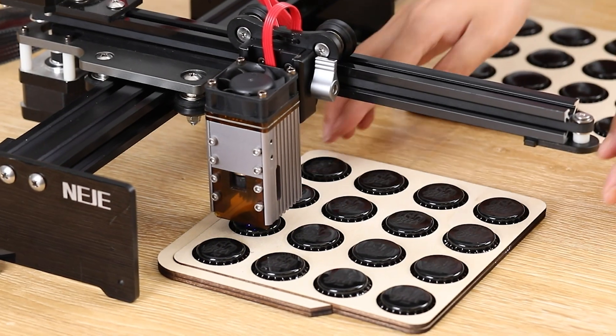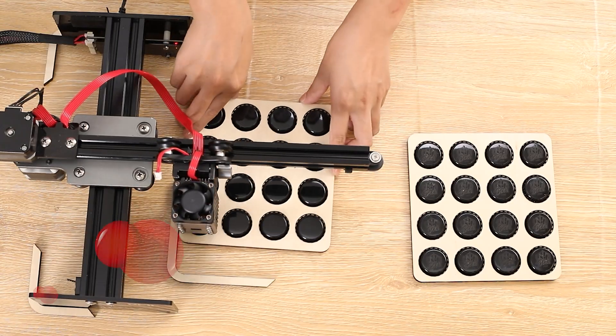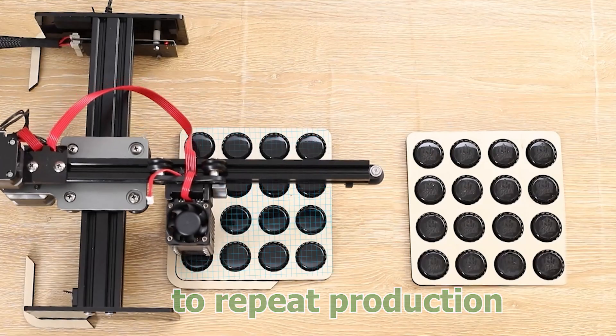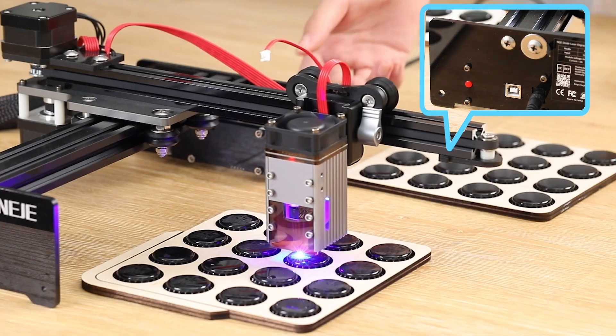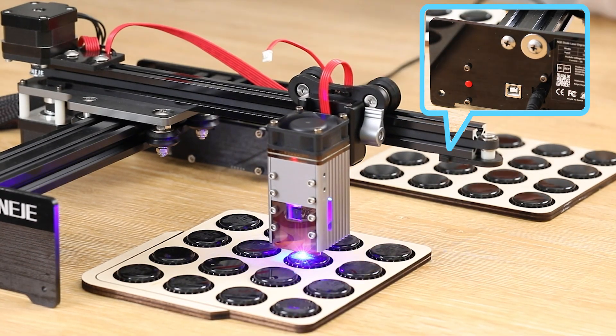When Nij 5 reaches its conclusion, you can take the completed project away. Place the next project at the same position and press the button twice to run that project again. If you need to stop, just press the button again. To restart, just click again.